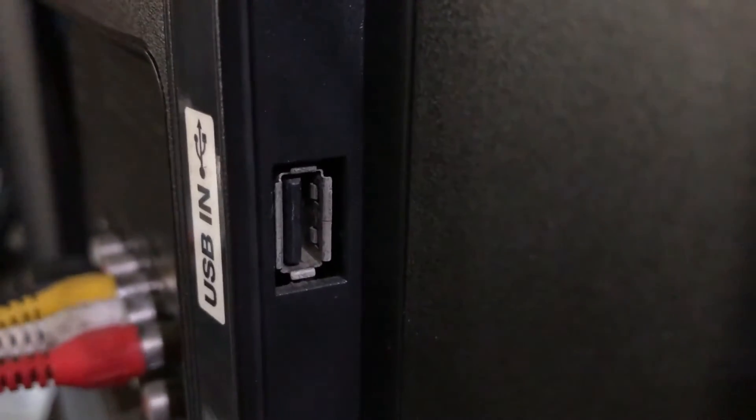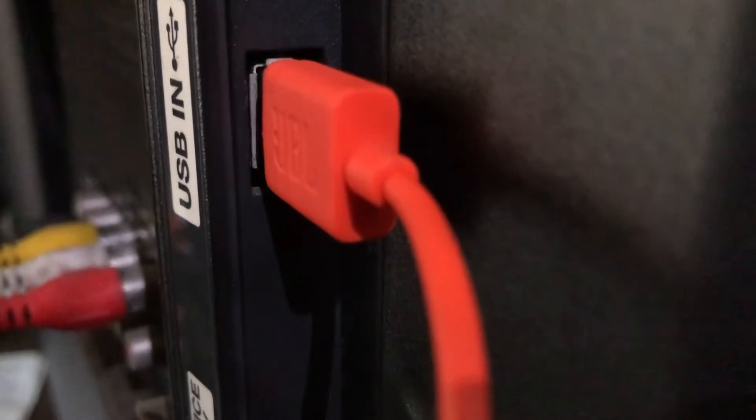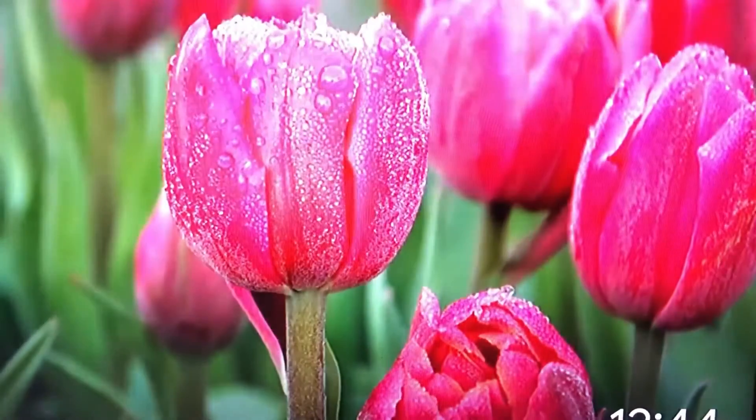We will plug in the HDMI port. We will select the settings for our TV. We will select HDMI 1.